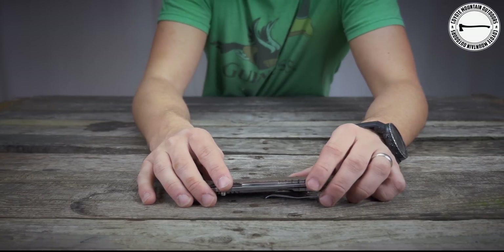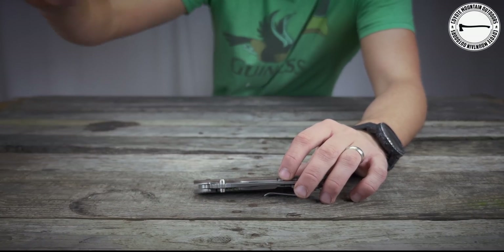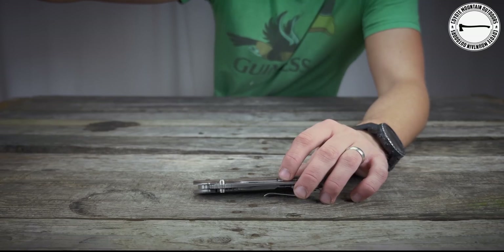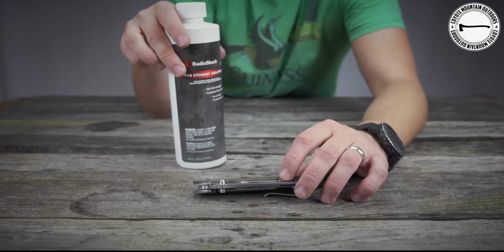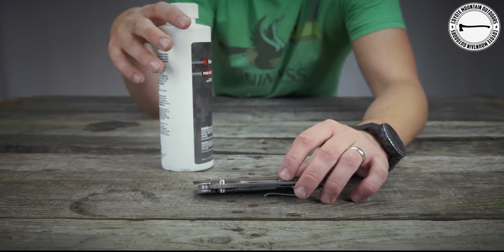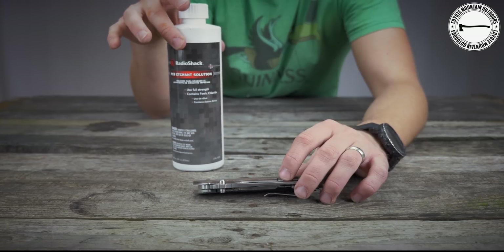Alright guys, let's talk about what you're going to need to acid etch this blade. Let's start with the etching solution. This is PCB etching solution. I purchased it at Radio Shack — it was between $10 and $15, somewhere around there. So this is necessary.